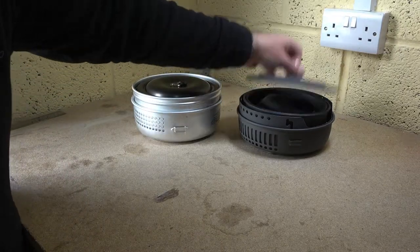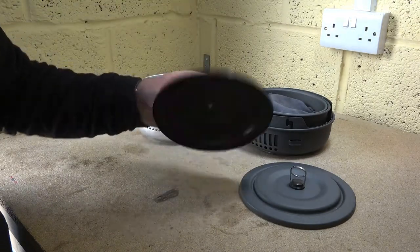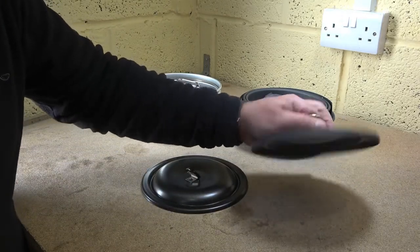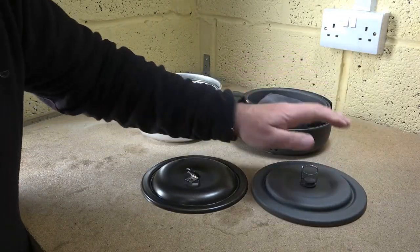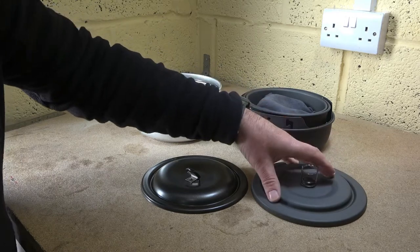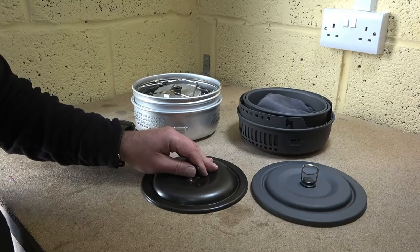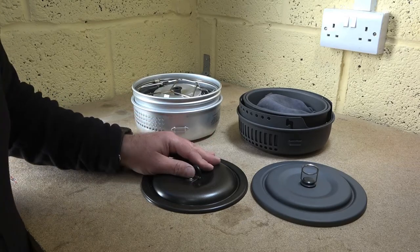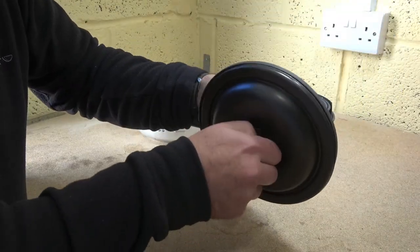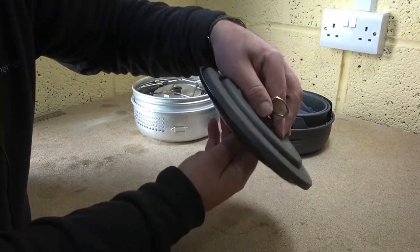Moving on to lids. This one comes as standard, whereas I bought this as an add-on for mine. I like a lid — I think it's very good that this comes as standard because it saves you a ton of heating and a ton of fuel, simply by putting a lid on top like a little hat. It reduces your boil times and helps keep things hot. These two are pretty much identical in terms of size and footprint.